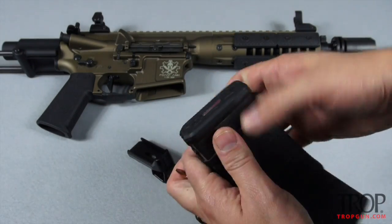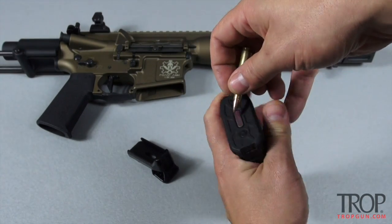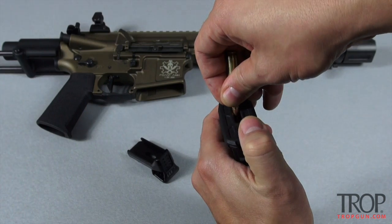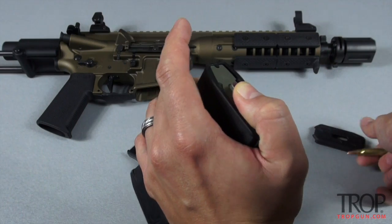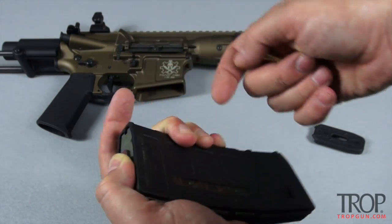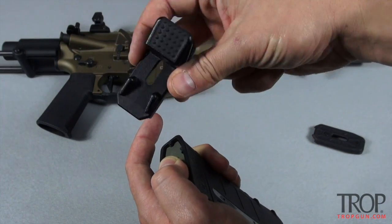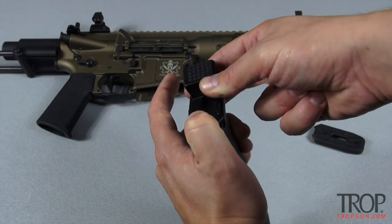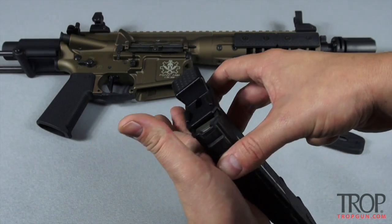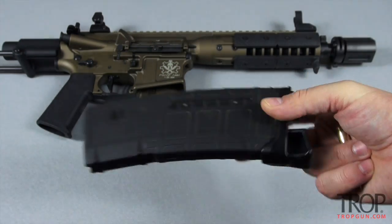First, take a 5.56 round and press the bottom of the P mag to slide off the bottom plate. Make sure you keep your thumb on the bottom of the mag so the spring and follower don't come popping out. Then take your MagPod and simply slide it right over where you took the bottom plate off. Everything just pops into place and you're good to go.